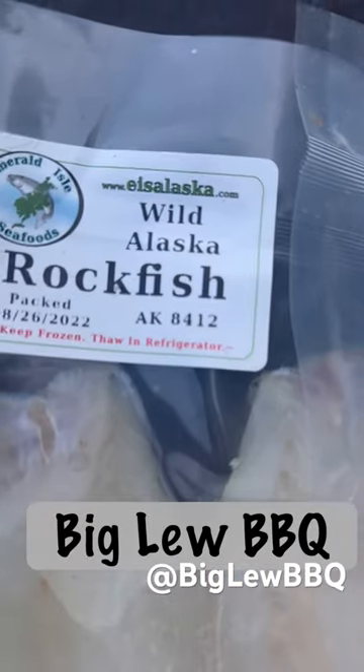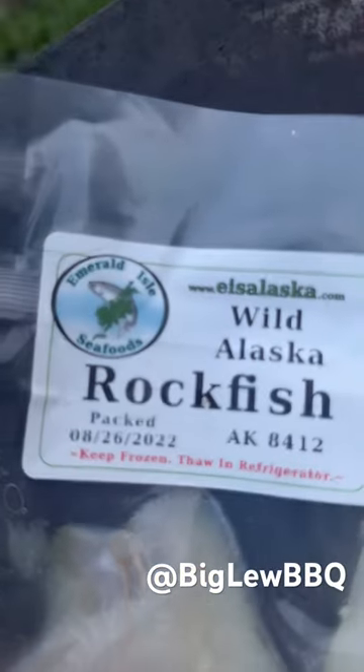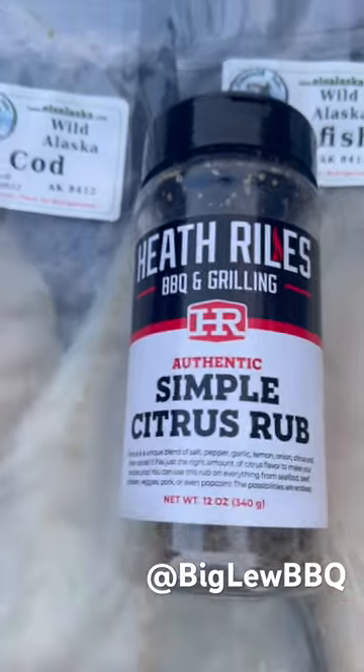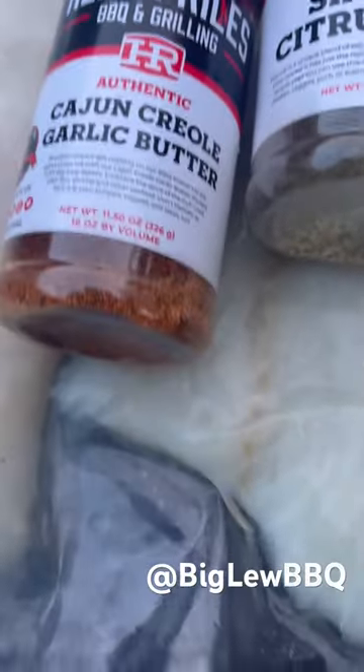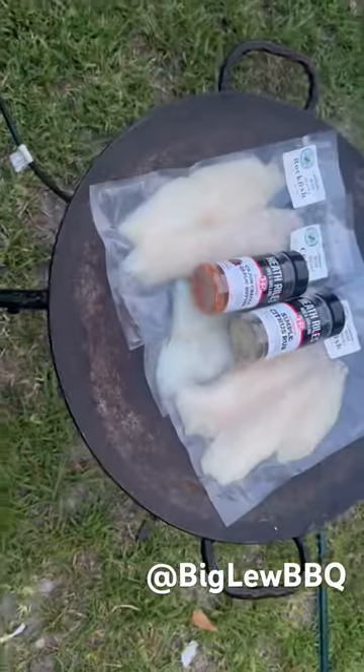In this short, we're going to be cooking up some Wild Alaska Rockfish and Wild Alaska Cod from Emerald Isle Seafoods. We're going to hit it twice with the Heath Rouse Simple Citrus Rub and the Authentic Cajun Garlic Butter. I'm going to be cooking it all in my Diskaraku Southwest dish.